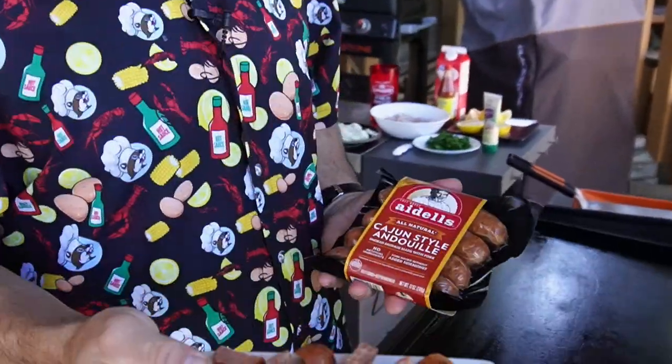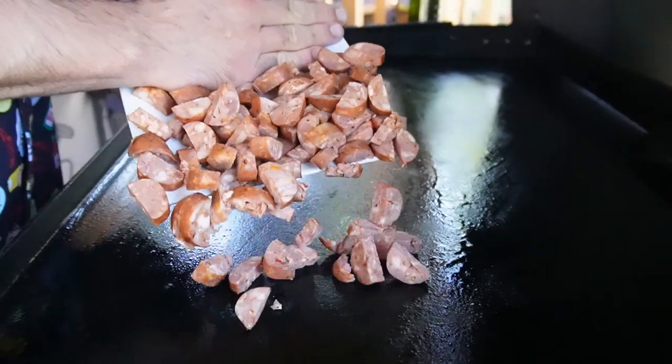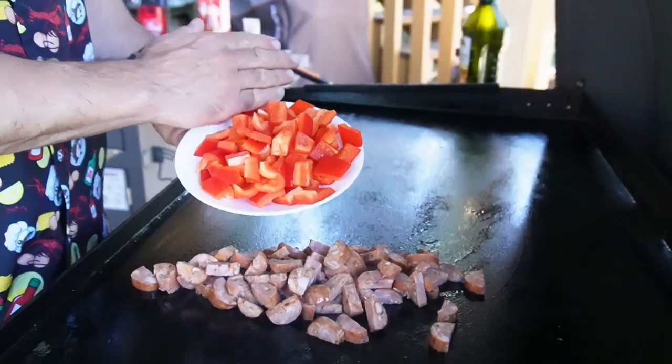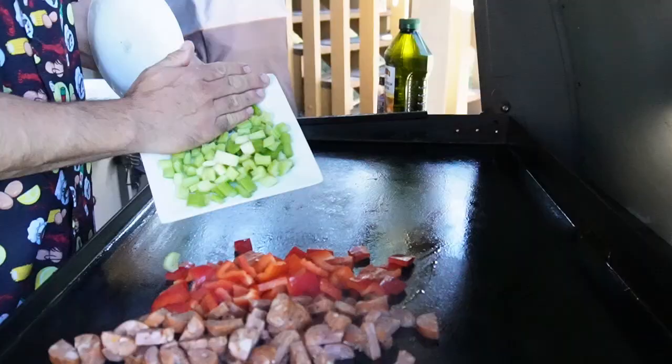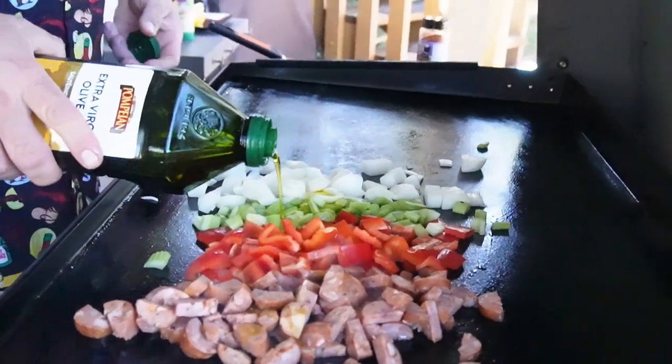Starting out with that Cajun andouille sausage — I'm using Adele's today. It's already cooked and already smoked, but we want to get some good caramelization on that. Then we're going to go straight in with what they call the Trinity of Cajun cooking: red bell pepper, celery, and onion. Use a little more oil if you have to.